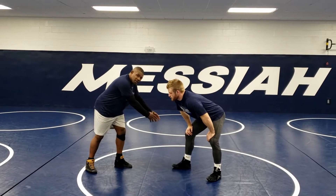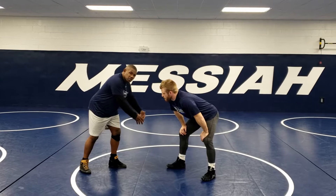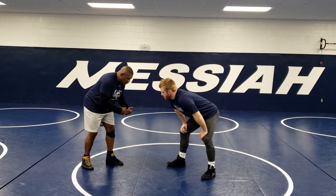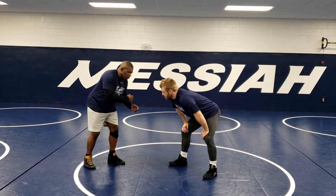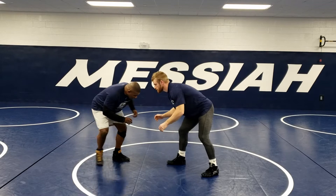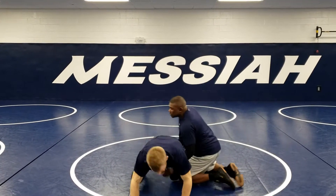Our whole idea is to make him move his feet. If we get him to move his feet, he's defending whatever we're doing. We're going to go to our fake, stay in our fake, and as he responds, we're going to attack to our second level shot. As I step and pressure, he takes his leg back — I just come here. Misdirection.